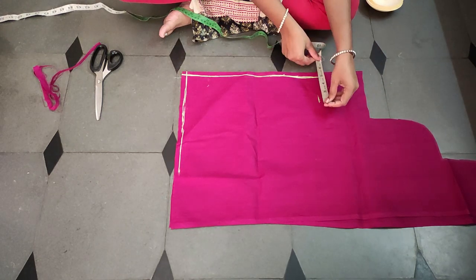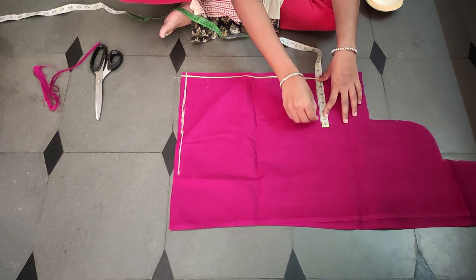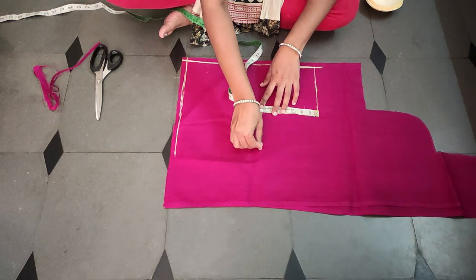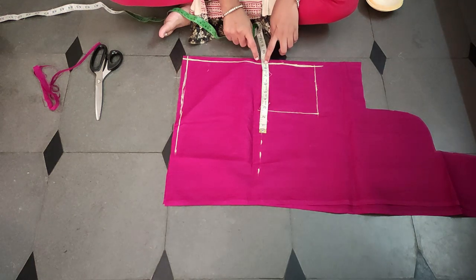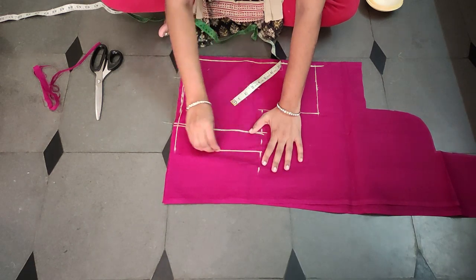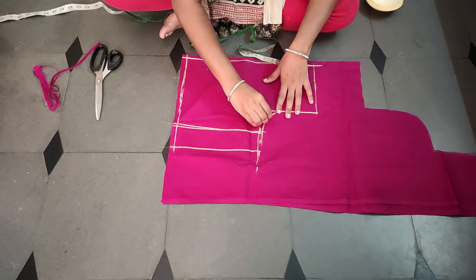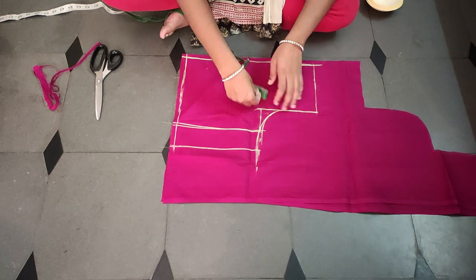I will mark the shoulder and a 6. The armhole is also 6. The chest is 8.5 - mark it. This is the common back part. Now we will draw the pad and we will draw the armhole. If you draw it, you don't have to check the armhole.